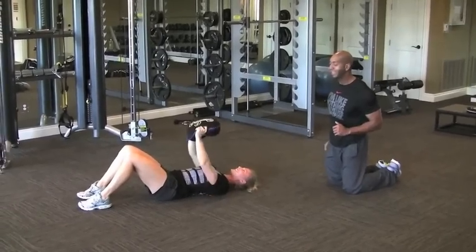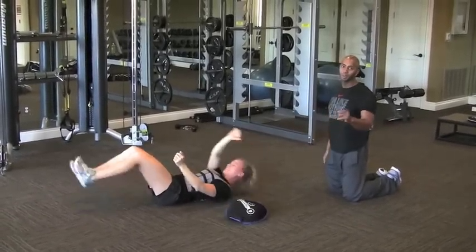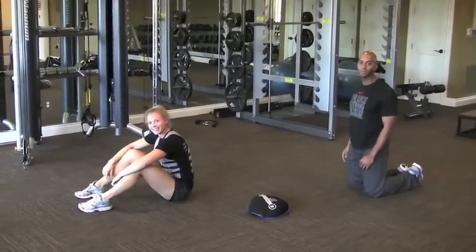All right, 30 seconds later, give me your total number, put it in the comments. See you next time.